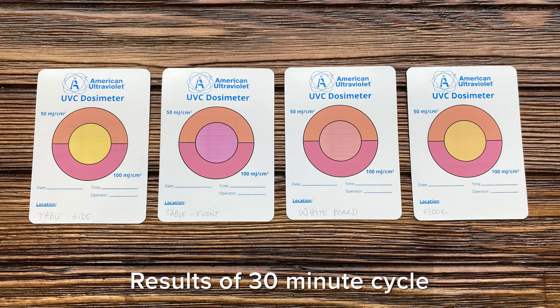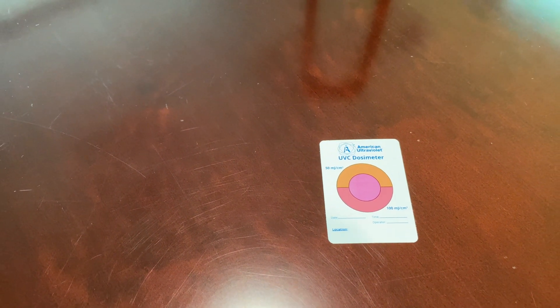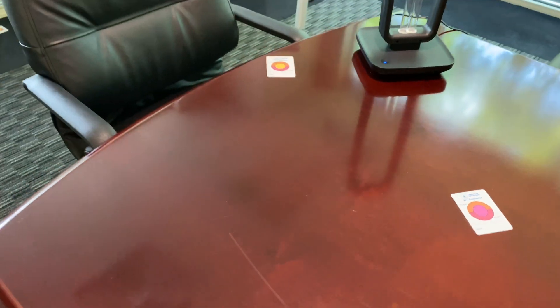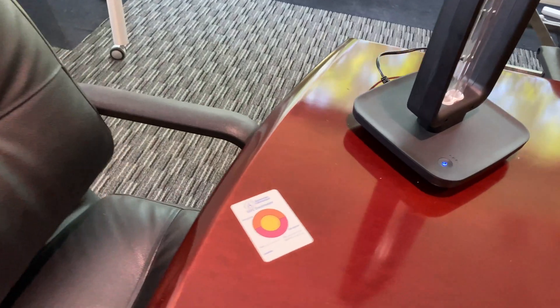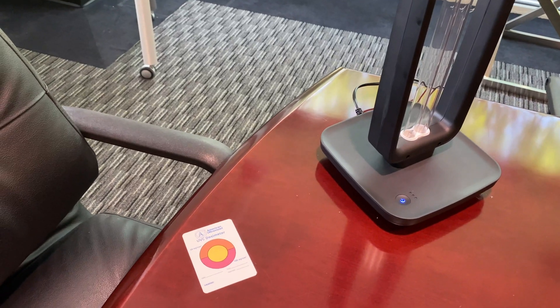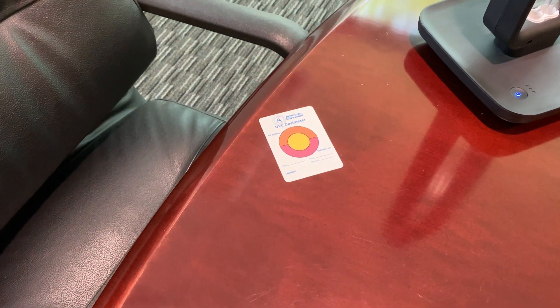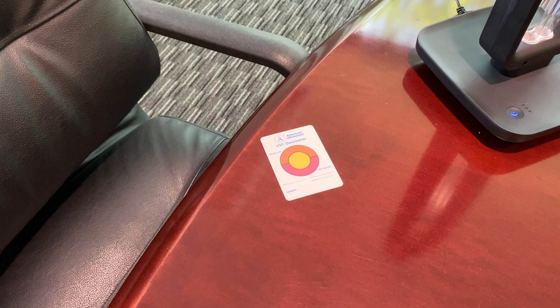We've finished the run cycle on this ultraviolet fixture and now we'll take a look at the dosimeter cards. You can see that this first card turned pink in the center, indicating that it had the highest level of UVC exposure. This card that was on the side of the unit and in the shadow of the support structure was not exposed to enough ultraviolet to turn the center from yellow even to orange — the lower dosage level.